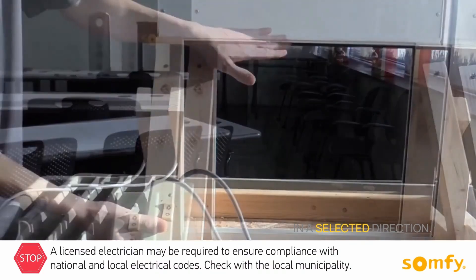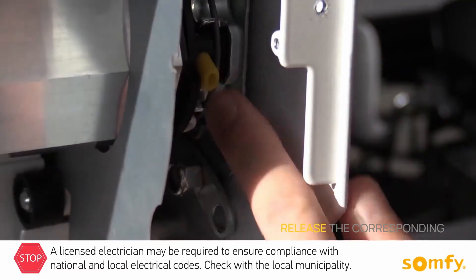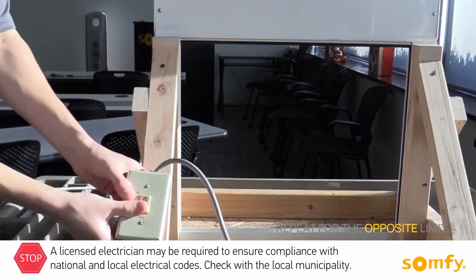To set the limit, first run the motor in a selected direction. Once the desired limit is reached, release the corresponding button on the motor head. Repeat for the opposite limit.